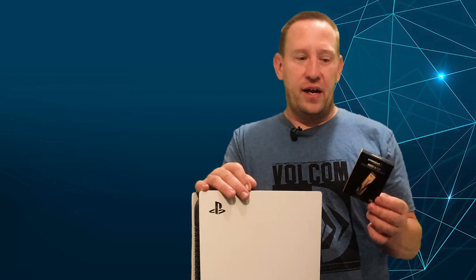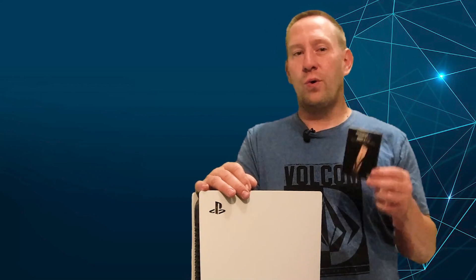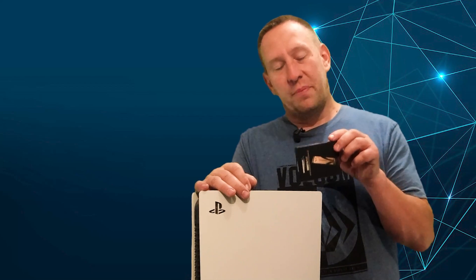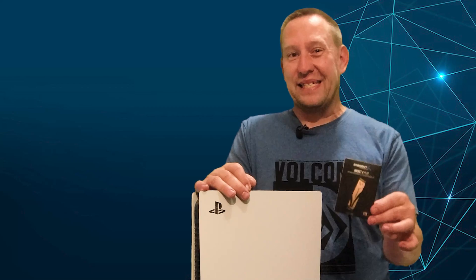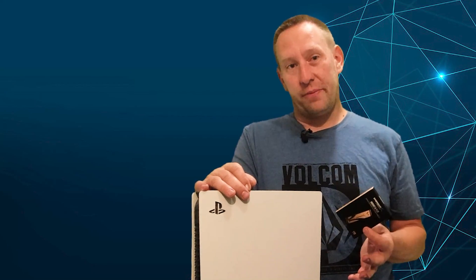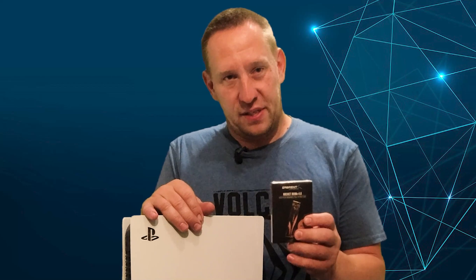Or at least Sony says 5,500 MB/s is recommended. When I installed this drive and did the format on it, it performs a low-level read/write test to make sure it meets those minimum specs. This drive, rated at 7,000 megabytes per second, came in at 6,600 megabytes per second. Now the question is: what happens when you put in a drive that just barely meets the spec?